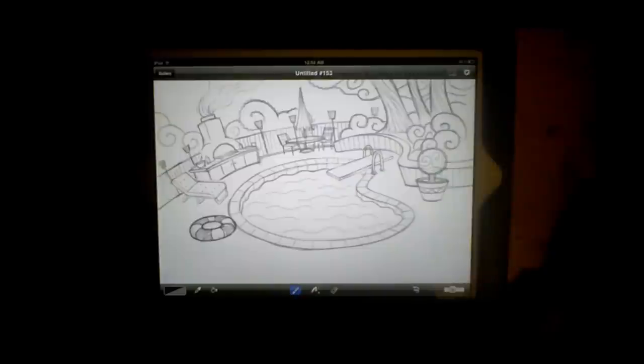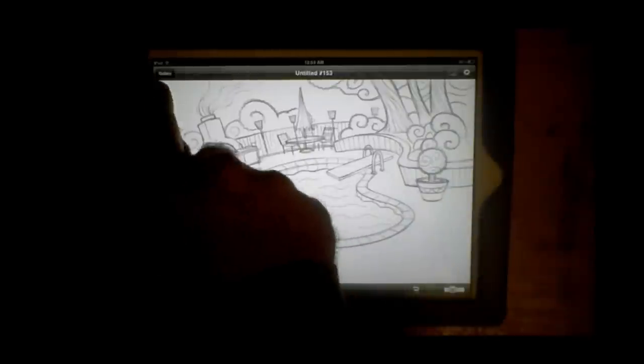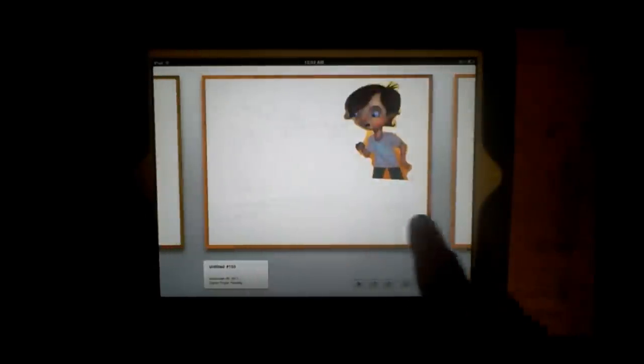I'm on an iPad 2, and Brushes works great on it — it works great on an iPad 1 too. The reason I got the iPad 2 is that it allows me to connect to a projector, which is really handy for presentations at schools and at the university where I teach.